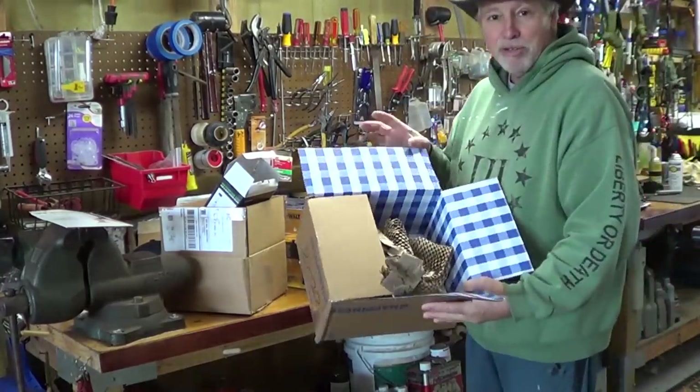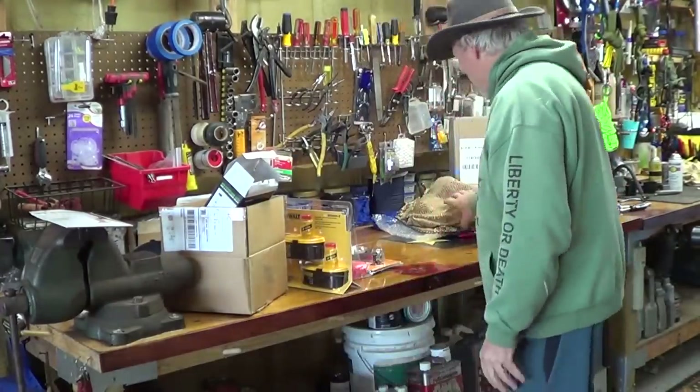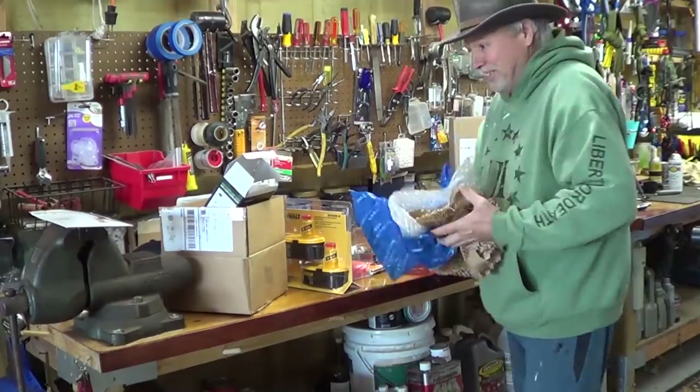Should I save this box? I know there's some girl out there saying 'you should save that box' — I ain't saving it, it's more for the trash. Rick, you should save it because it's really pretty — whatever.